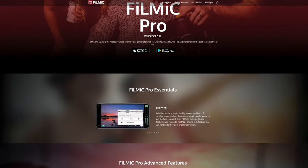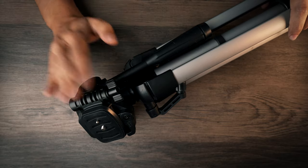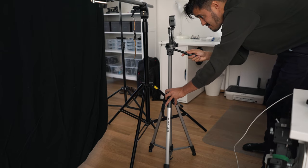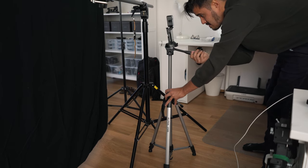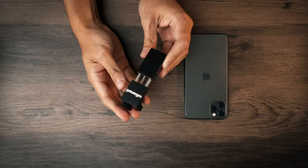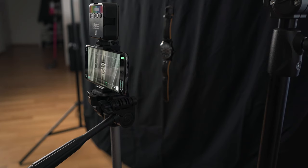Filmic Pro allows me to have more control over my camera. The next thing you will need is a tripod — I use the basic Amazon tripod that costs $26, very lightweight with adjustable height legs, really great for its price.